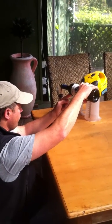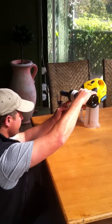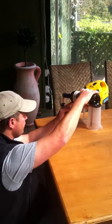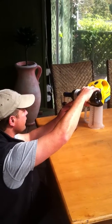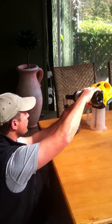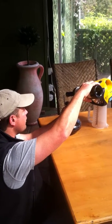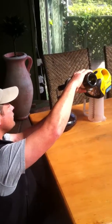The light behind will show you the sediment as it comes down into the shoulder of the bottle. If the wine is dark, like Stoner Ridge, it's quite often hard to pick where that sediment is. And that's it.